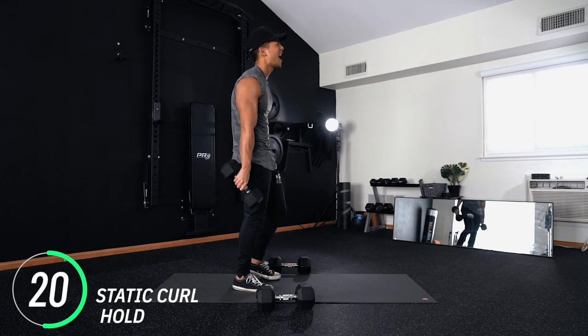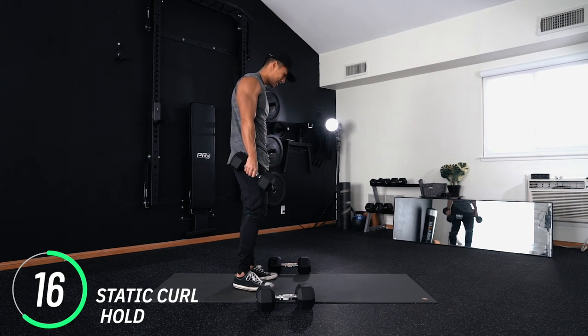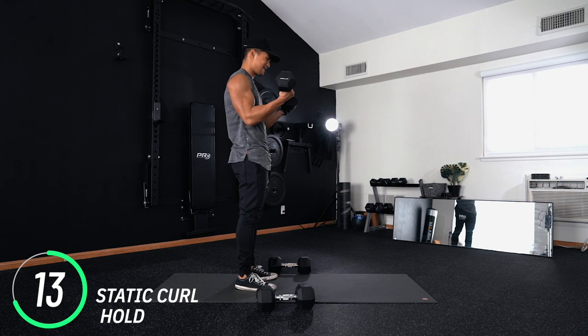Our biceps are a lot smaller than our back, so if you need to take a break I can't blame you for that. Come on, hang in there with me.